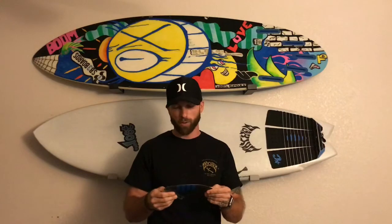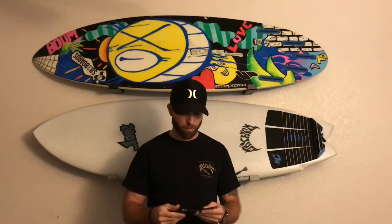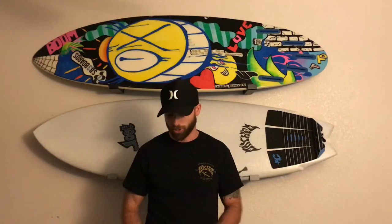I personally run the Alphas — a balanced fin. I've only tried one other fin, the Controller, and I personally didn't like it; it just had too much hold for me. It's all personal preference, but I've been running the Alphas and I love them. That's why I pretty much only ride those — I won't try anything else because I love them so much and they do what I need.